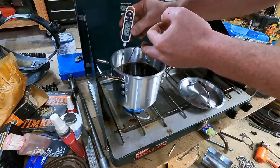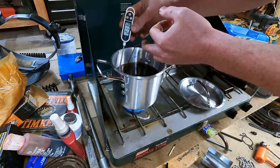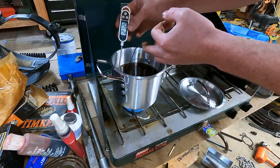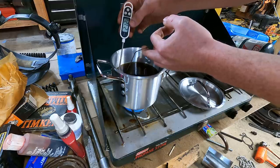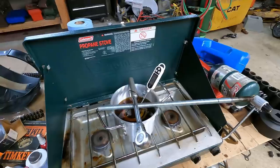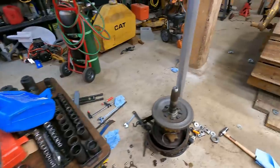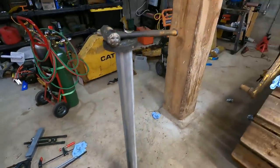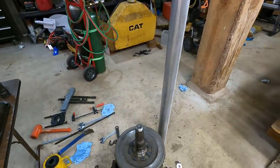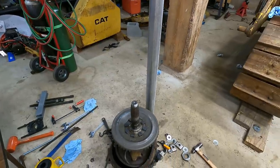Back in my youth I would just use an oven, which is about a hundred times easier. But as I've gotten older I've found that members of my household don't really appreciate it when you heat up oily parts in the oven. This thing's been at temperature for a while now. I got this big three-inch bar ready - it's not going to go on all the way, it never does, so I'll give it a few taps to get it seated once it's on there.